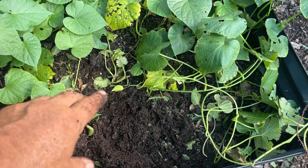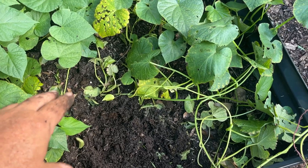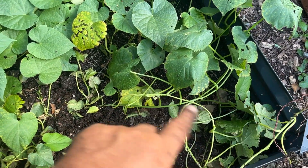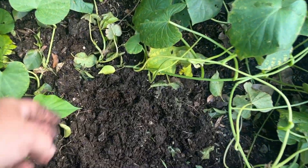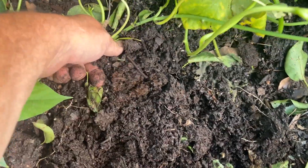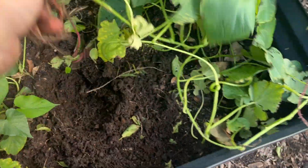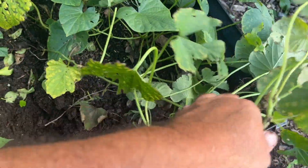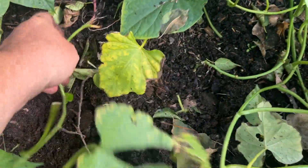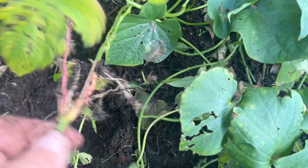There's absolutely nothing in here. This has always been my problem with sweet potatoes — every single time, twice I've ever planted them, this happens. The potatoes just don't form. I don't know what I'm doing wrong. Same thing with this one — it looks like one of the vines rooted down somewhere, but we're not getting any sweet potatoes.